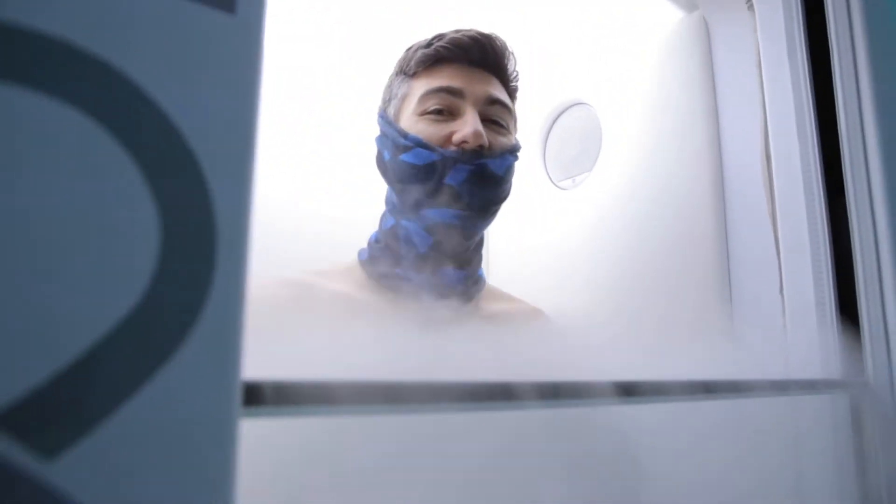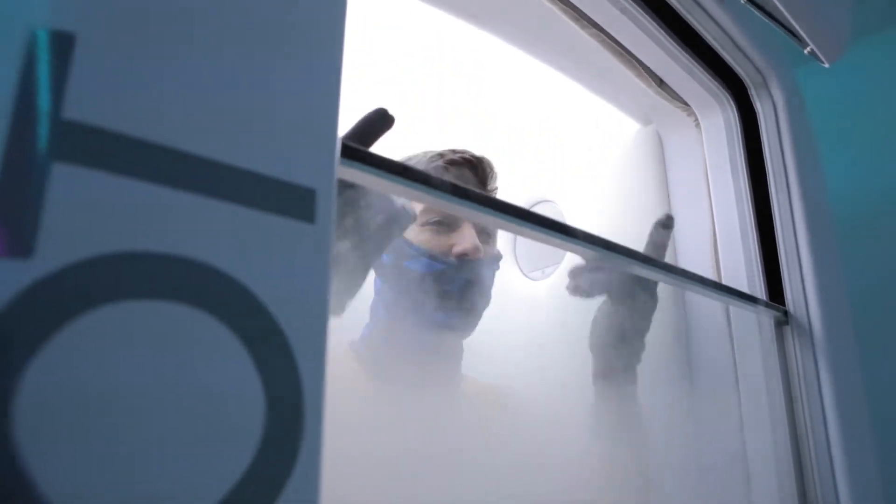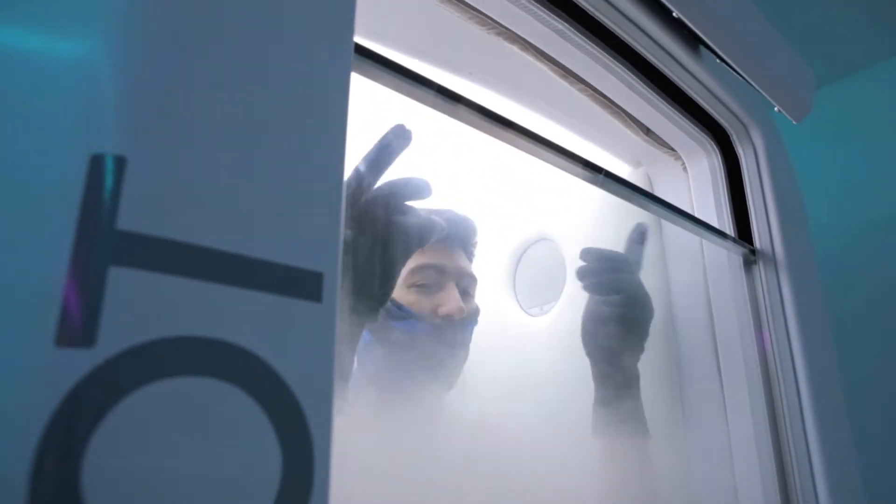Reboot's Whole Body Cryotherapy Chamber is next level. Unlike neck-down machines, our chamber is filled with breathable air, making it safe for your entire body. This allows for more neurological and anti-aging benefits.